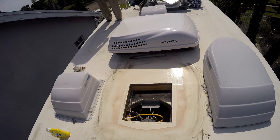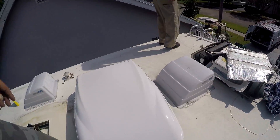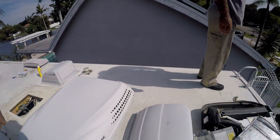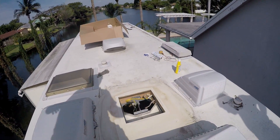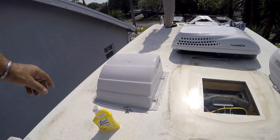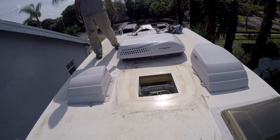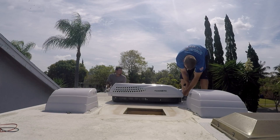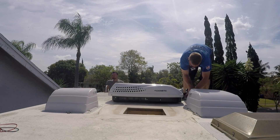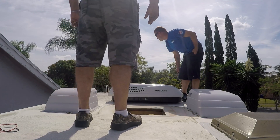We uninstalled the old unit and put it on the side, just in case we need anything out of it — which I doubt. Clean the surface around the opening before installing the new AC. I just used some spray detergent and cleaned the area where the air conditioning foam is going to be hitting. All tools needed are ready for use, especially on the roof — it's a pain going up and down that ladder.